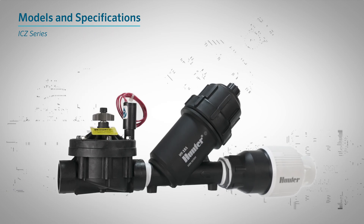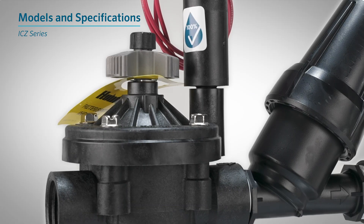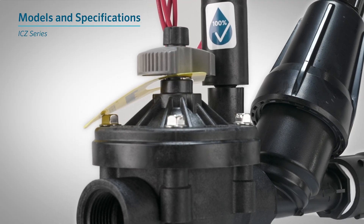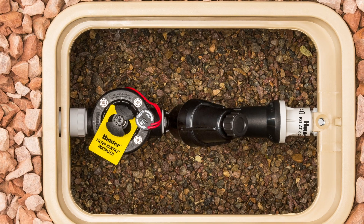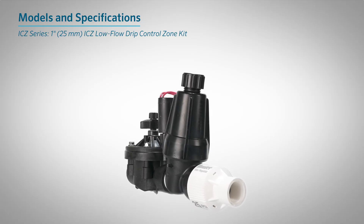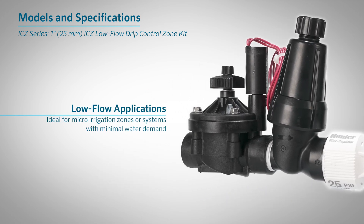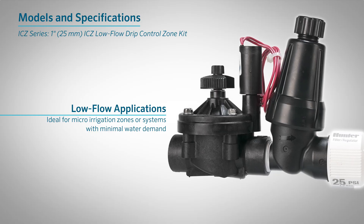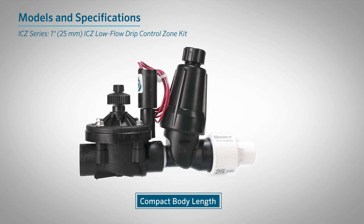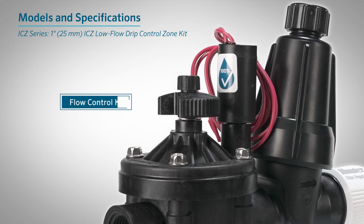ICZ Series. For demanding applications, ICZ Drip Control Zone Kits offer a rugged, reliable solution. A glass-filled nylon valve body and fabric-reinforced EPDM diaphragm provide enhanced strength and durability, making them well-suited to handle high pressures and tough operating conditions. The 1-inch (25-millimeter) ICZ Low-Flow Kit is purpose-built for extremely low-flow applications, such as micro-irrigation zones or systems with minimal water demand. It features a compact body length designed to fit easily into standard valve boxes, and a throttle flow dial allows precise adjustment at the valve to optimize performance.